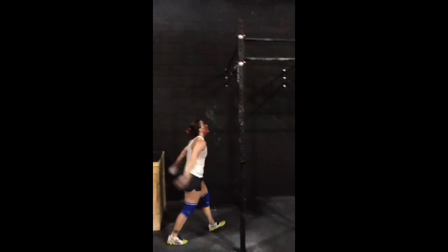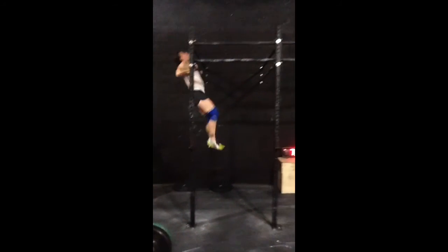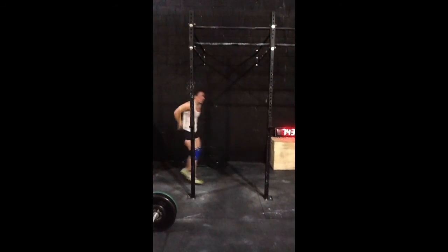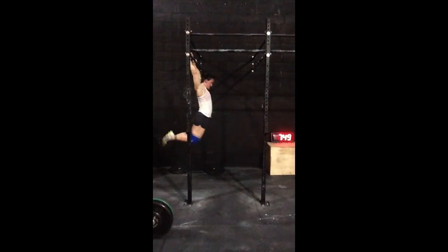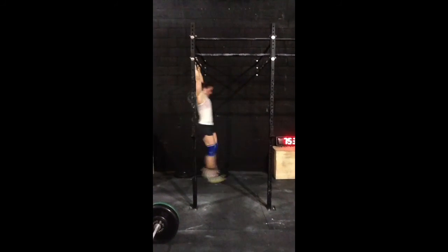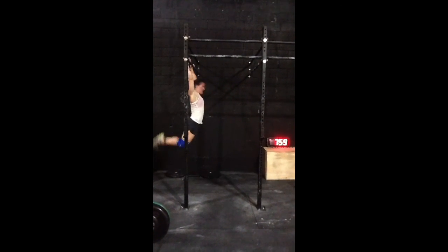You got this — 30 seconds, come on. Come on, you got it, Sarah. Five, four, three, two, one. Come on. Five, four, three, two, one.